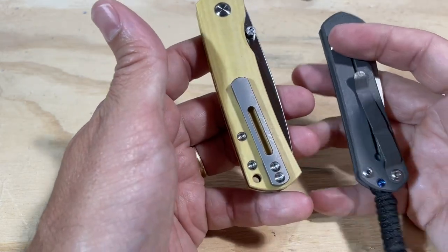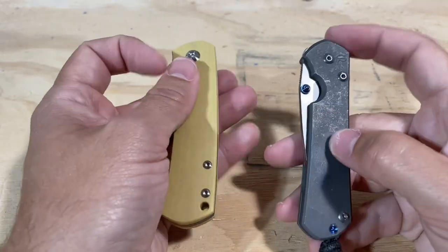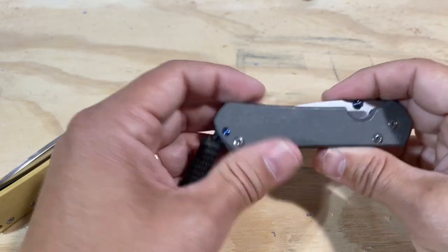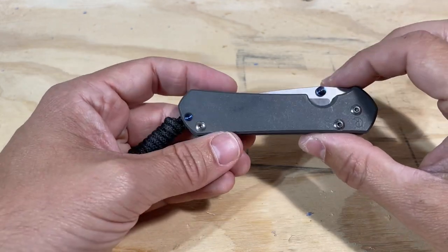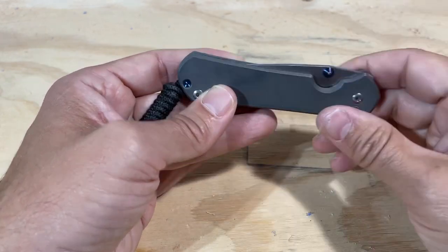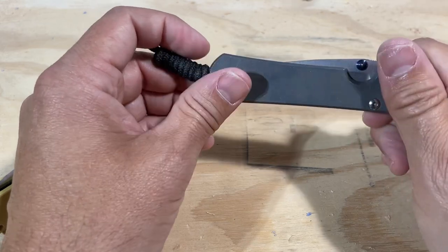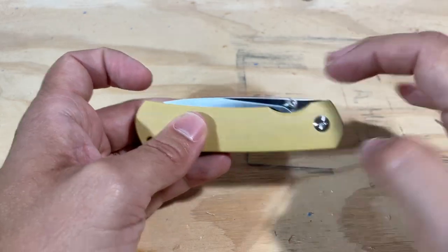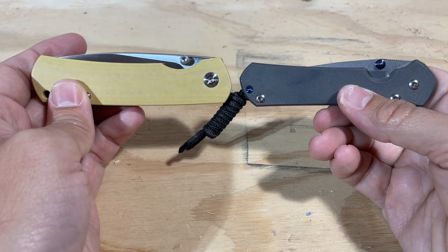I like stamped steel pocket clips better than sculpted titanium pocket clips anyway. The final thing — and I think this is really what tips me in favor of the Sebenza — is that this is just a really compact, taut knife. One thing people don't talk about a lot is that the Sebenza is not a tall blade at all. If they took it and made it a straight line instead of curving it, the blade would basically hide in the handle entirely. It's a very compact, tight design with no wasted space. The Mini Old Guard has no wasted space either, but everything is just about 10 percent taller, and the end result is a knife that's just too big.